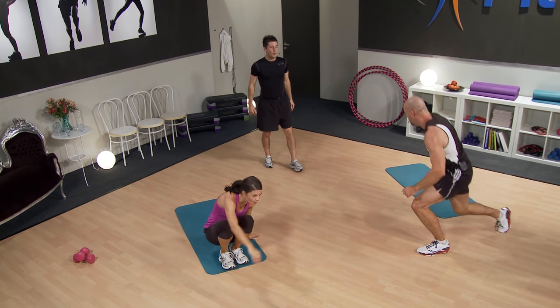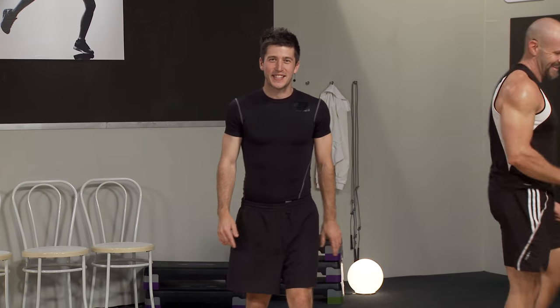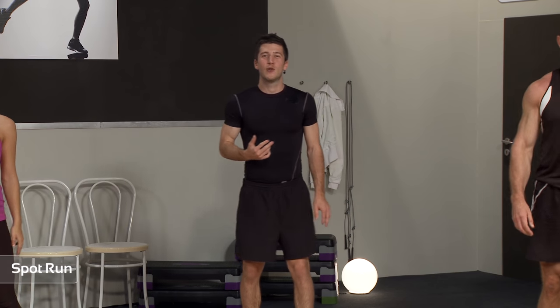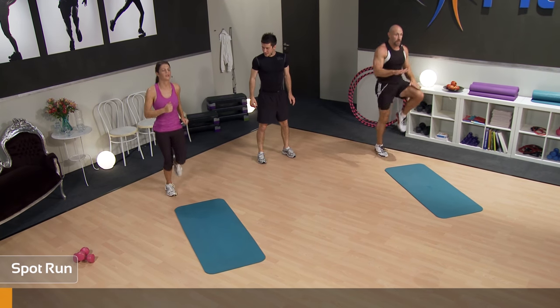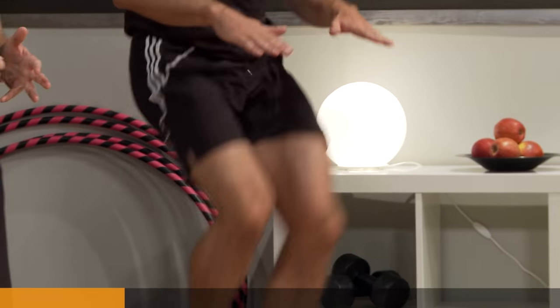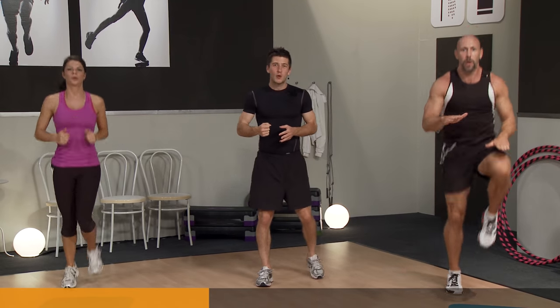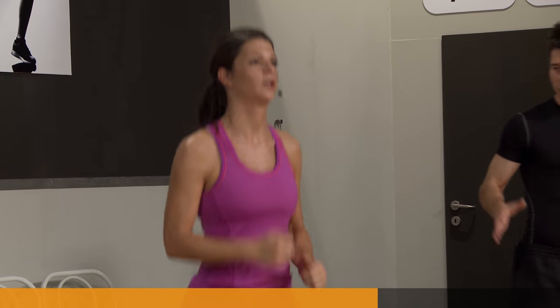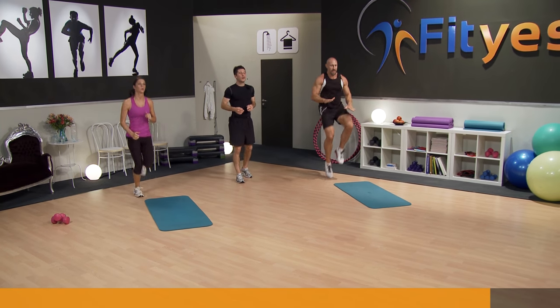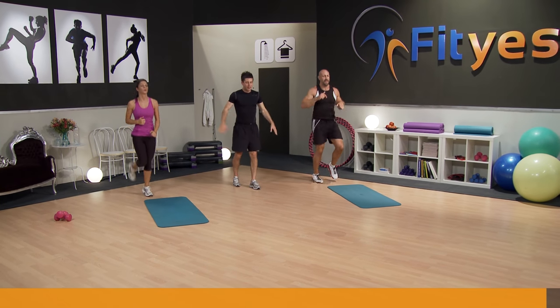Up we get — home stretch, final hundred meters, this is it! Big deep breath. Two, one, let's go! This is it — last chance guys, last chance at home. Let's really work those muscles, keep going, this is where it counts. We want to trigger that high intensity response. Keep going, keep breathing — these guys are doing so well. Nearly there — two, one, and relax.